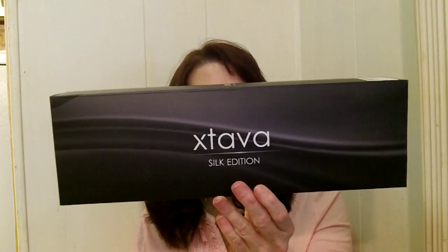Hi everyone, my name's Lori, I'm 54 years old and I live in Florida. Today I want to talk to you about the Xtavia curling iron that I got to try, and this one is a five-in-one curling iron system.